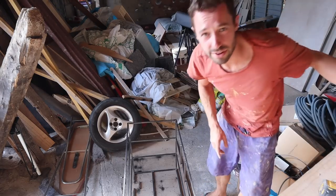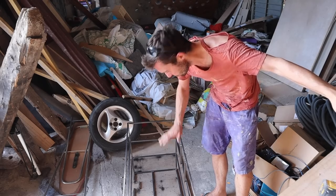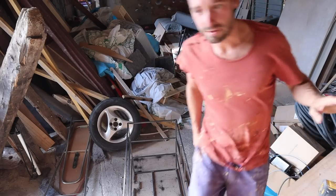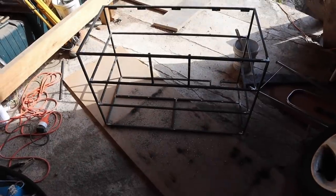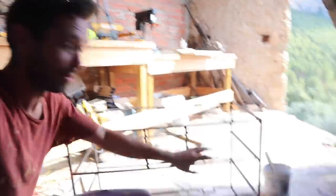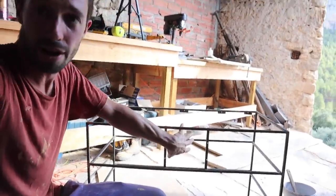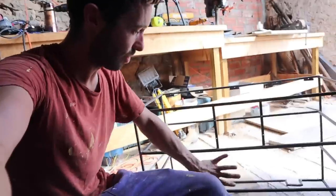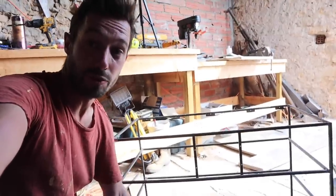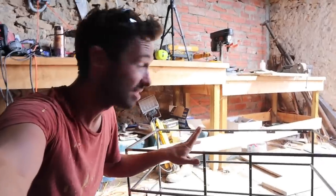That's done. I'll countersink the bottom ones since those are the bits of wood that go over them — the others don't matter so much. The frame itself is basically done: it's raised off the ground and we're going to have a drawer here, a piece of wood blocking out the pipe area, drawers on each side, and a shelf at the bottom. I can paint it now, but first I'm going to start working on the top.